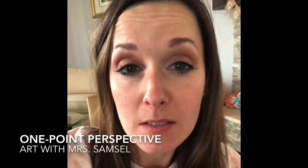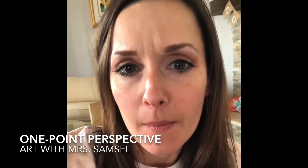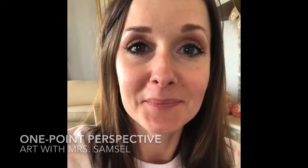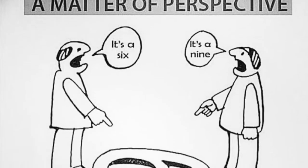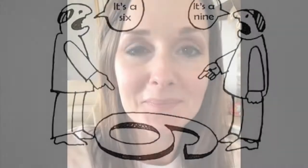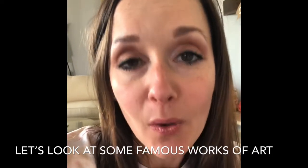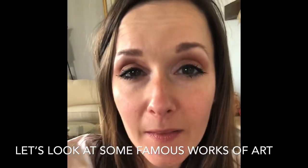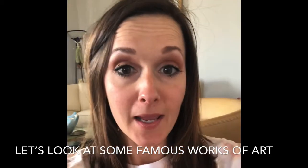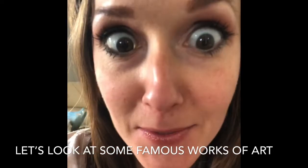But perspective could also mean your point of view, your opinion of something. In our artist's perspective, it's the way that they see things. We see things that are far away getting smaller and things that are up close really big.